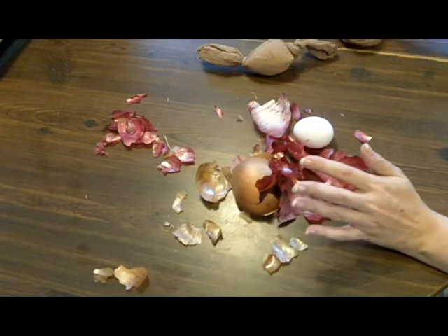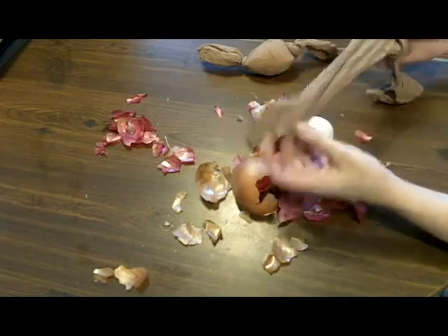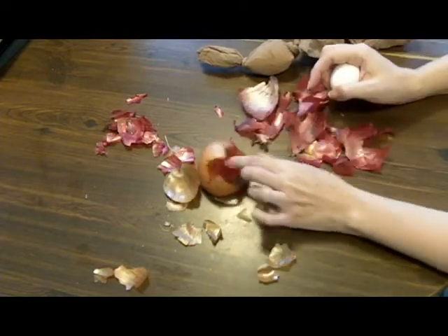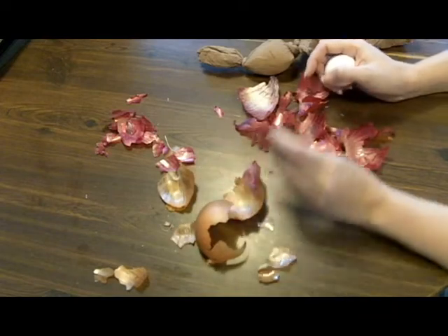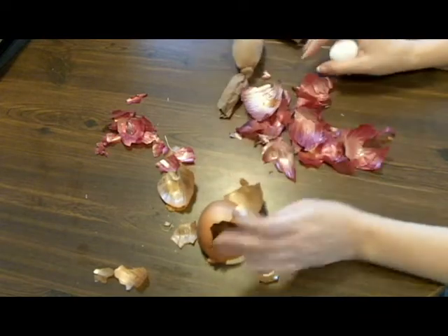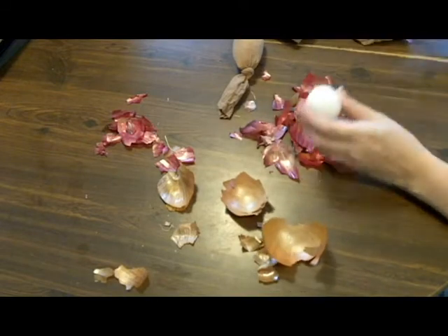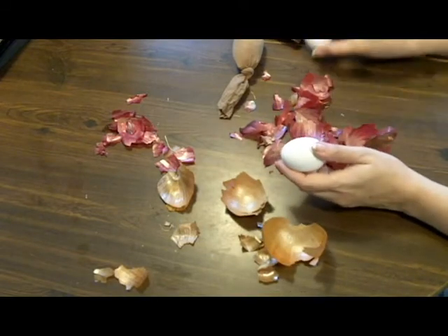What I did was I bought a small package of these knee-high pantyhose things, and then I have two kinds of onion skins — I have brown and I have red. I've already done one completely in brown. I'm going to demo the red one, and then I'm going to do another egg of mixed brown and red.